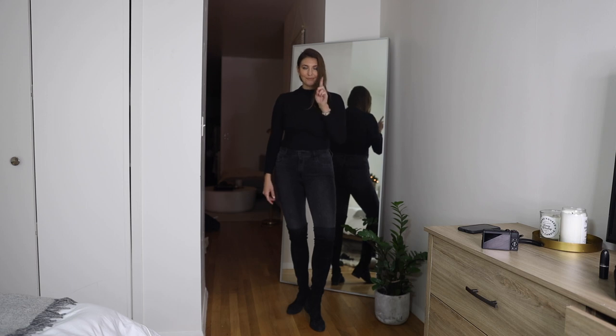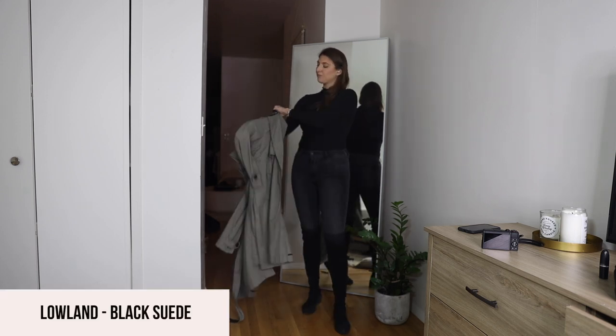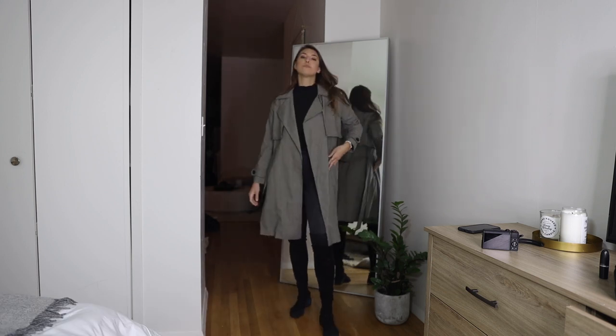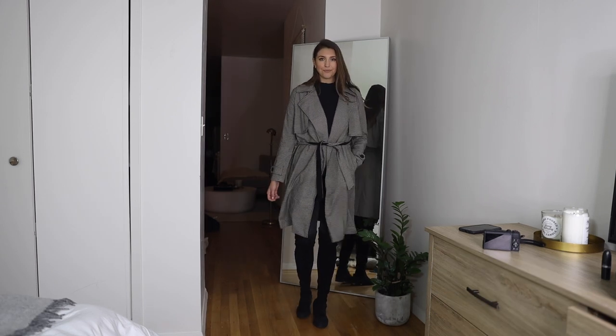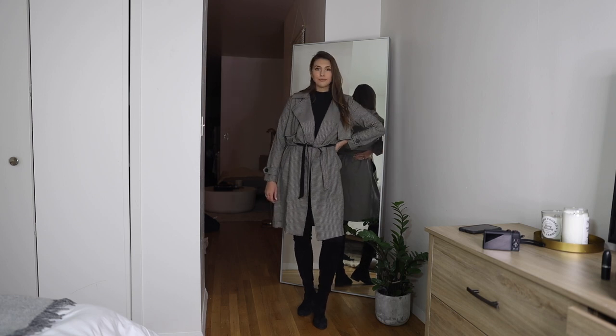To add more interest, I paired it with a trench coat I found at a thrift store in New York — an amazing find. I think it makes the look more interesting than just an all-black look. You can pair it with any of your coats. While I love all black, it's always fun to add a little more interest.